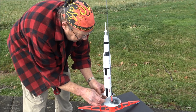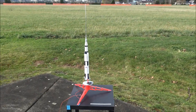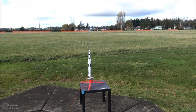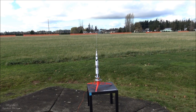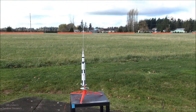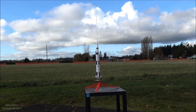There we go. Okay. I actually look better now that the sun is behind the clouds rather. Let's give it a shot. Okay, how are we doing? Red light. Three, two, one.